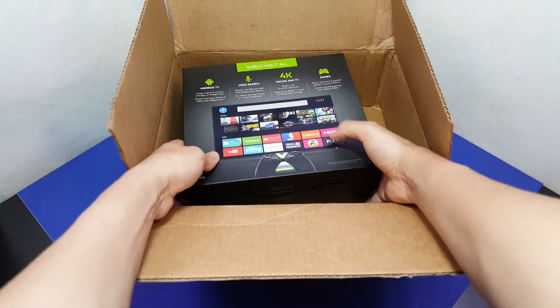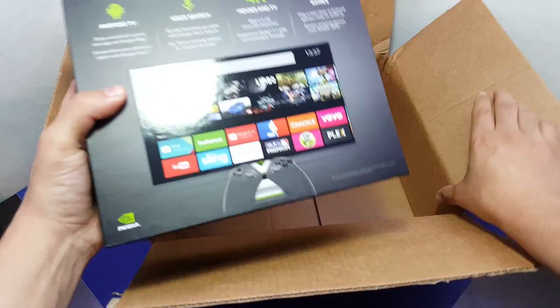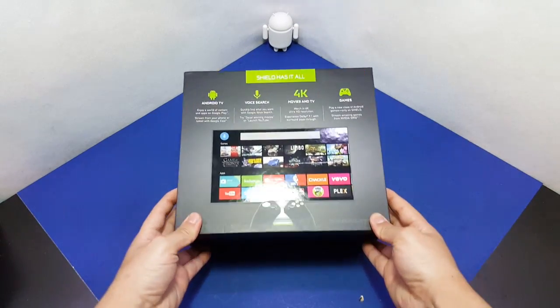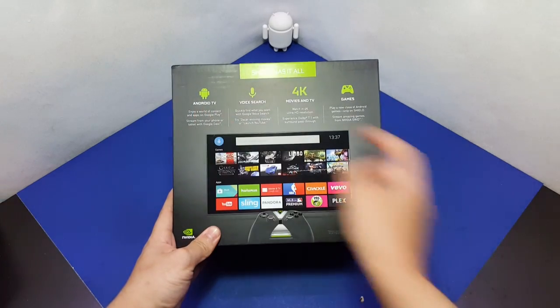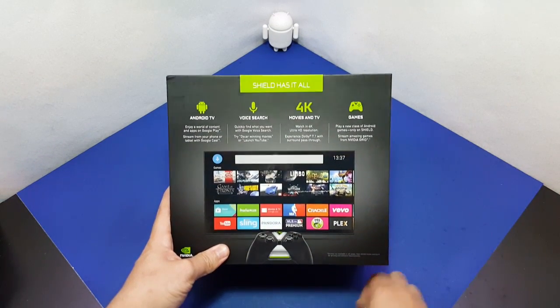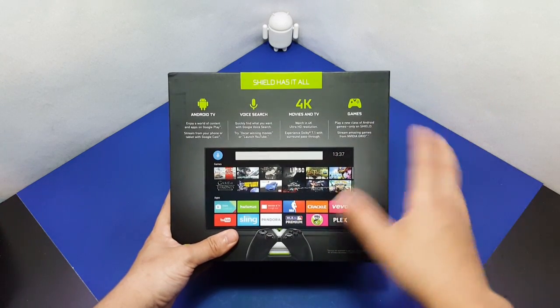I'm using my Galaxy S6 Edge to film. This box is heavy, it really is. So we can see it is an Android TV — if you haven't looked it up or heard about it, go look it up. I'm gonna make a full review of this thing, like one of my phone reviews.